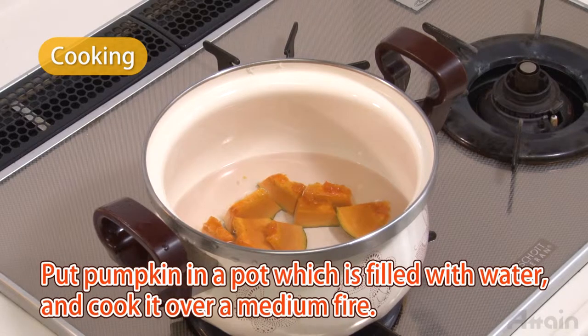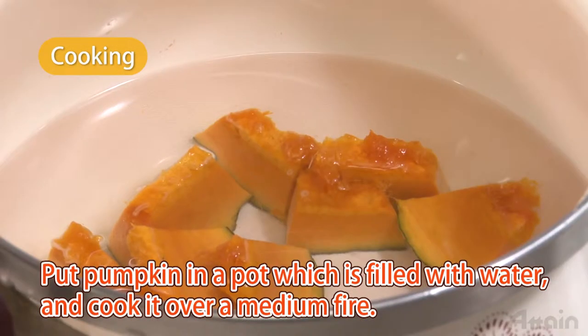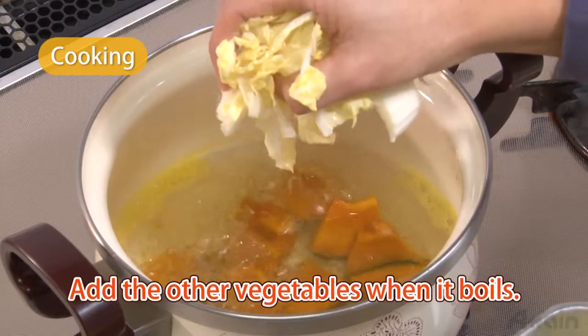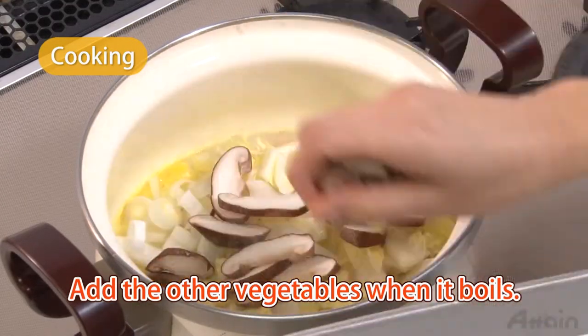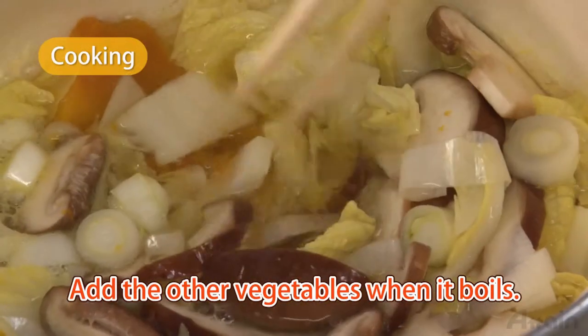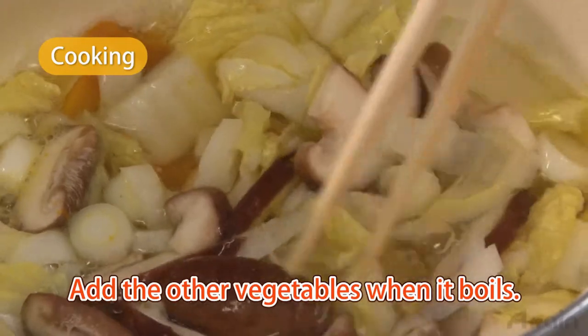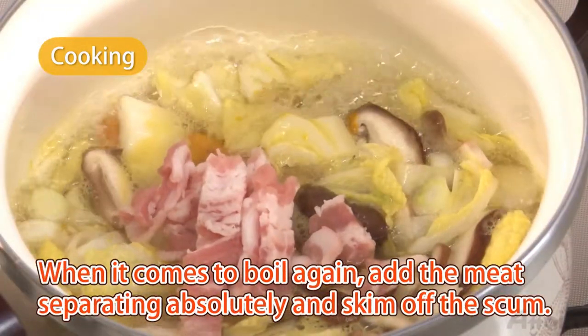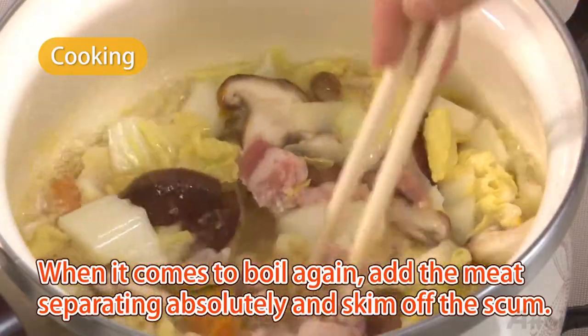Put the pumpkin into a pot filled with water and cook it over a medium fire. Add the other vegetables when it boils. When it comes to a boil again, add the meat, separating it loosely, and skim off the scum.